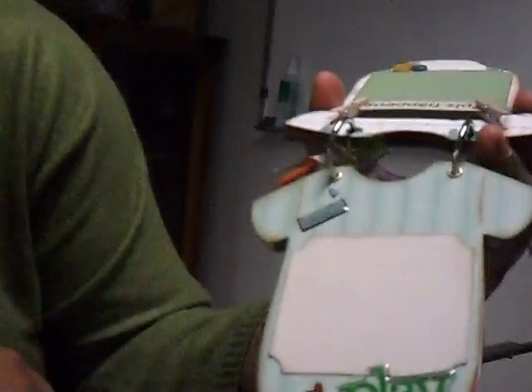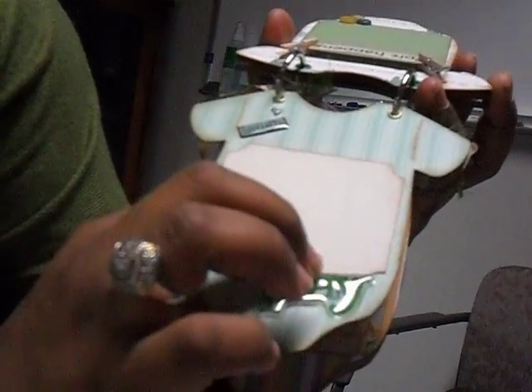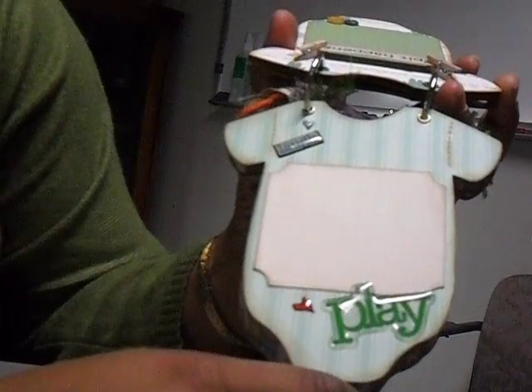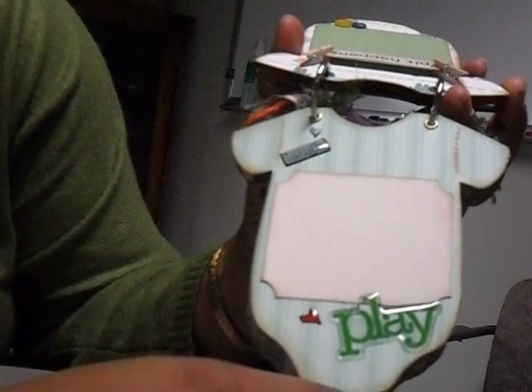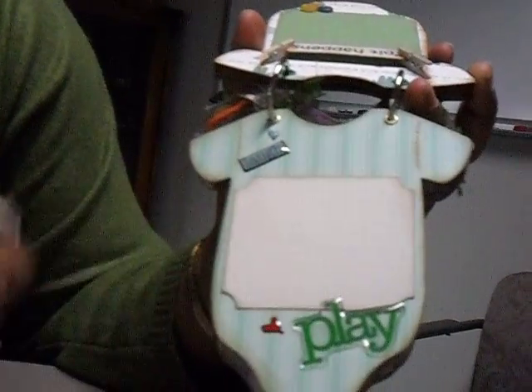Next one, another simple page — I just love the stripes on the paper. Just a photo spot. It says "Laugh and Play," and this is from Heidi — I think it's Heidi Grace. I'm pretty sure it's Heidi Grace. So they could just put a picture of the baby laughing or playing.